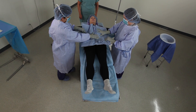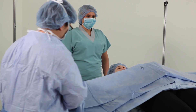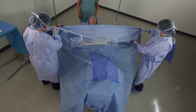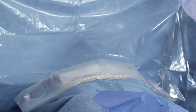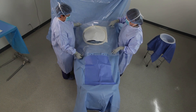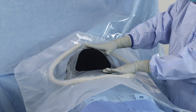Next, unfold the drape side to side, then unfold to the feet, then the head, and finally to the arm boards. Smooth down the drape and cut ports to apply suction as needed.